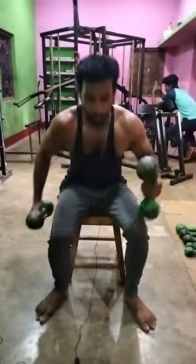Third exercise we will do the rear delt. Fourth exercise we will do the traps. First we will do the shoulder dumbbell press.